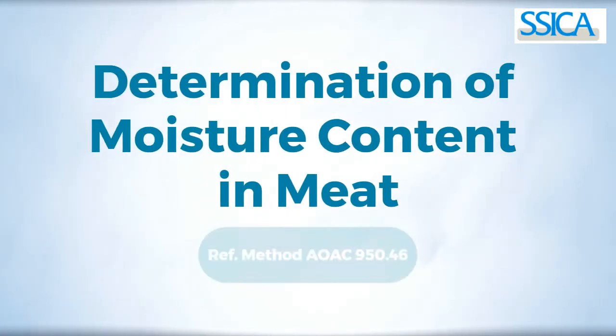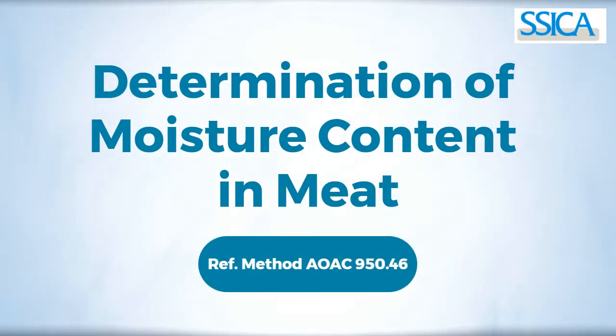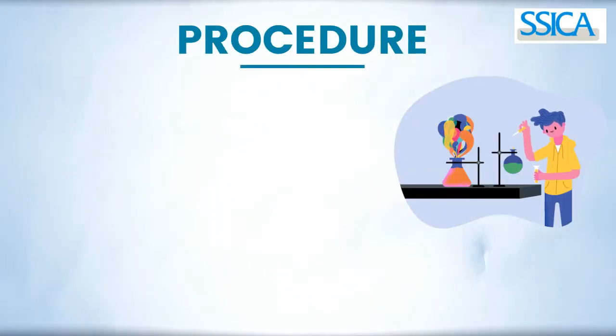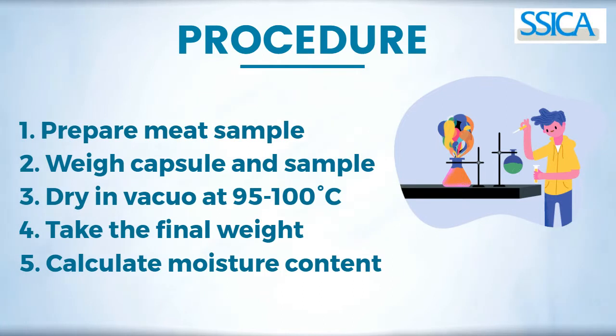Determination of moisture content in meat according to the reference method AOAC 950.46. Analysis of moisture content involves five simple steps.